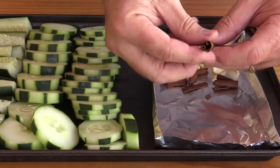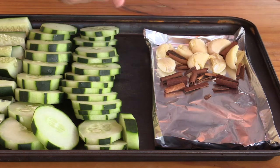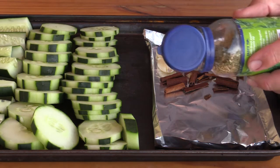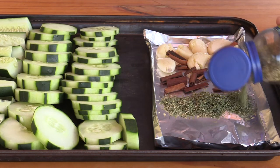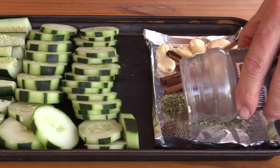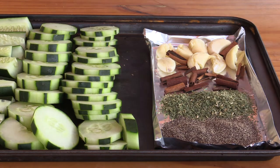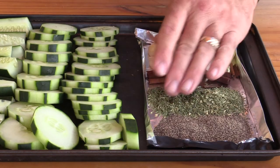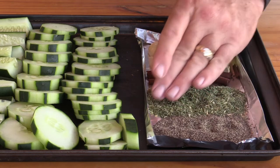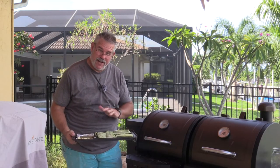Our smoker just came up to temperature. For the remaining seasoning: I'll break the cinnamon sticks into a couple of small pieces and drop them in, then add about two tablespoons of dill and about two tablespoons of black pepper. I'll spread the seasoning mix out a little so it absorbs more smoke flavor.